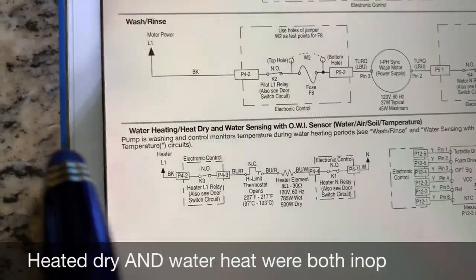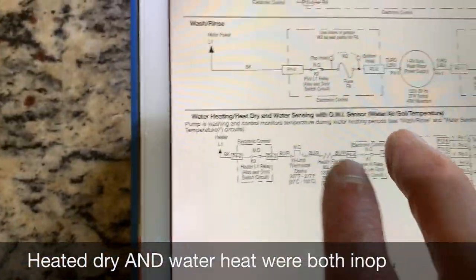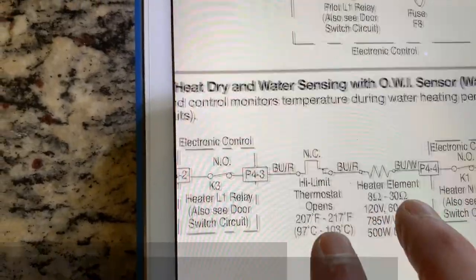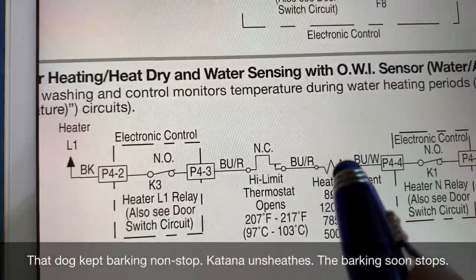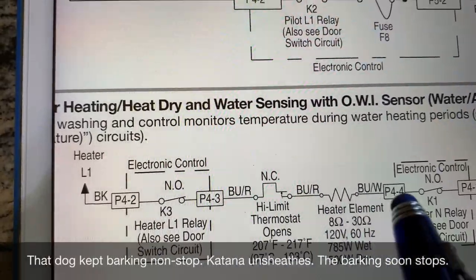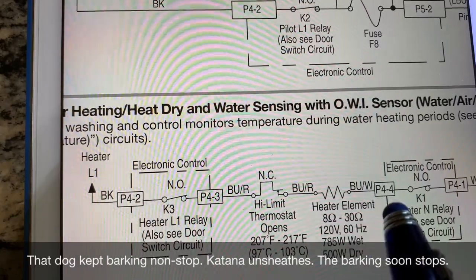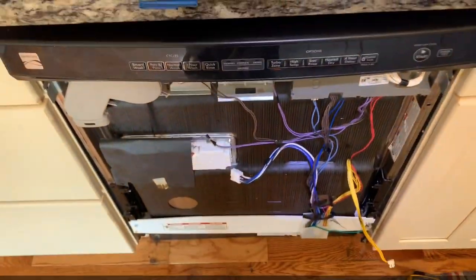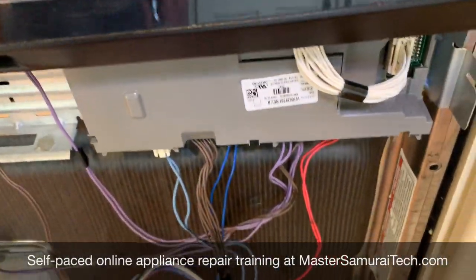First thing, you look at the schematic and see what's involved. Our load of interest is the heating element right here. There's our heating element and we've got a high limit — these are in series. We can conveniently test both of these from the board without having to do any further disassembly of the dishwasher, other than just gaining access to the board right there.